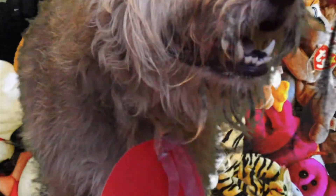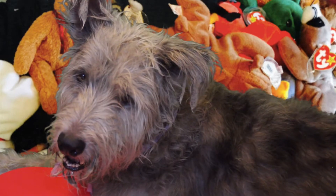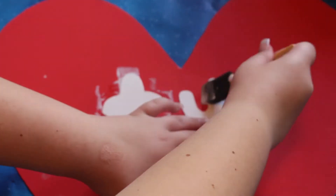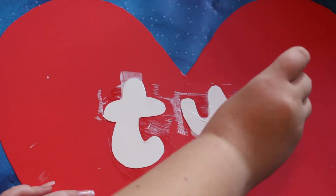For the last costume, my dog is one of the TY stuffed animal toys. To make this costume, I took a red poster board and folded it in half and cut it into a heart shape, then I cut out the word 'TY' and glued it on with Mod Podge — and that was it!